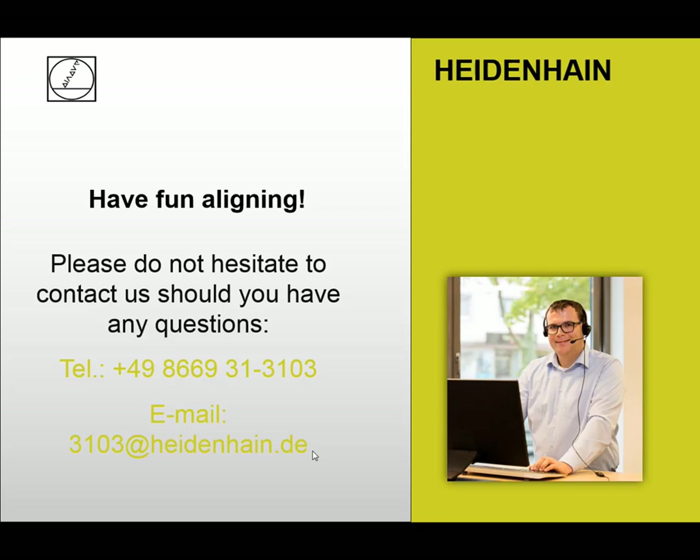That's all from my side. I hope you could enjoy this webinar. If you have any questions, do not hesitate to contact me — you can use the telephone number or the email address. Thank you very much for your attention. Hope to see you again or hear from you in the next webinar. Have a nice day and bye-bye.